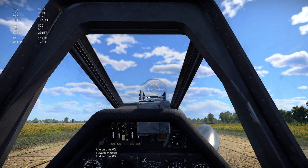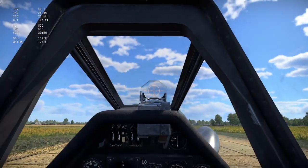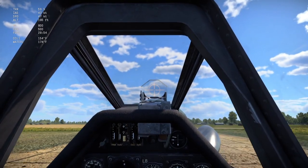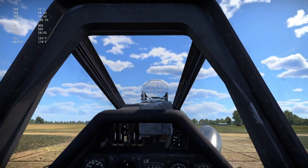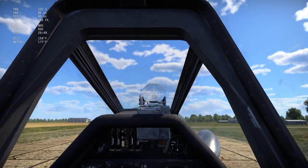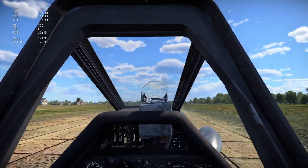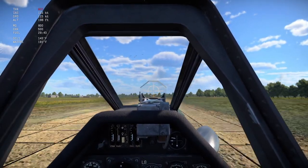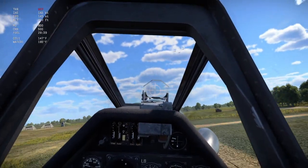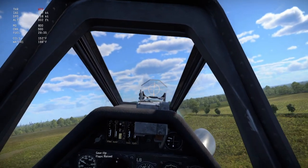Throttle up about half weight, then throttle up all the way, fix that torque. At 120-130 knots, lift up, gear up, flaps up.